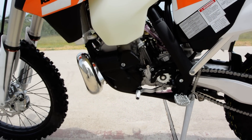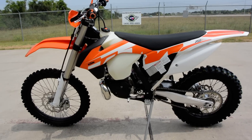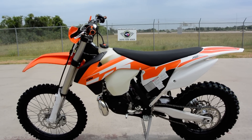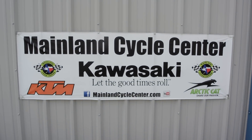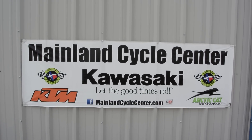These KTMs — "ready to race" is their motto, and they just really make some of the finest off-road bikes on the market today. So if you're interested in these KTMs, come down and see us. We'd love to help with that. We are Mainland Cycle Center, located in La Marque, Texas, about 30 minutes south of downtown Houston, just off of I-45.